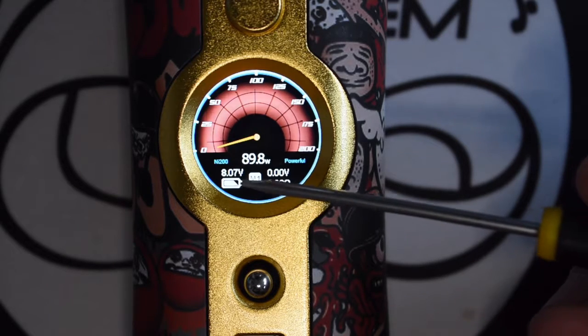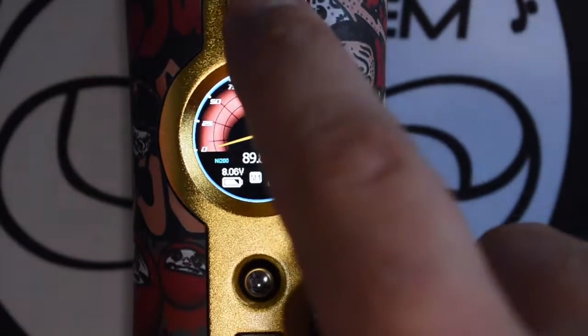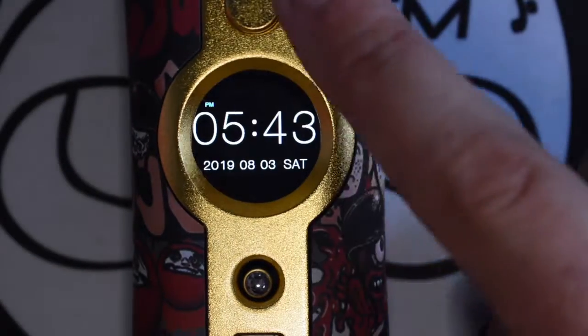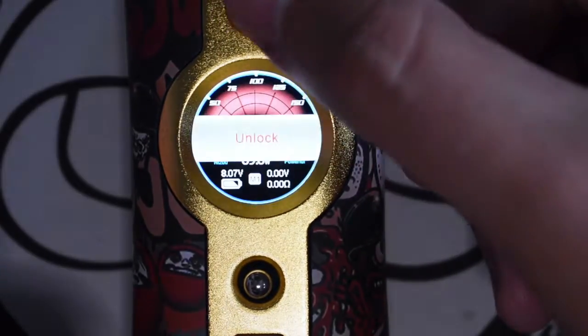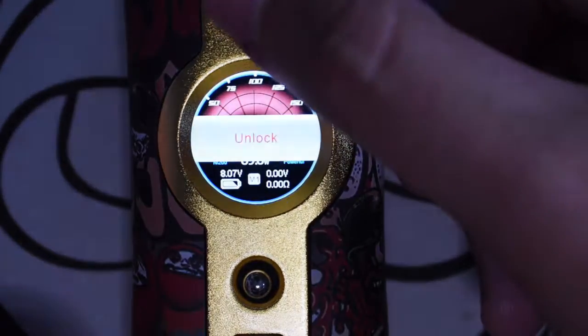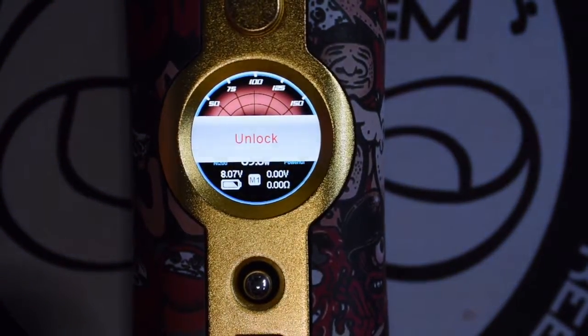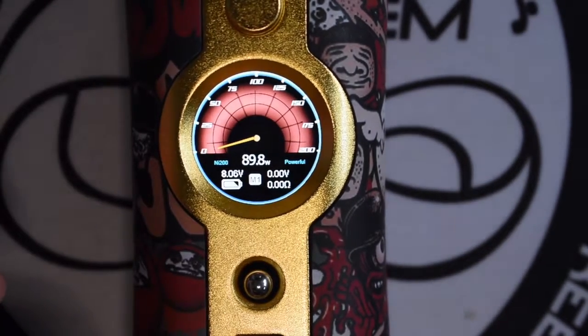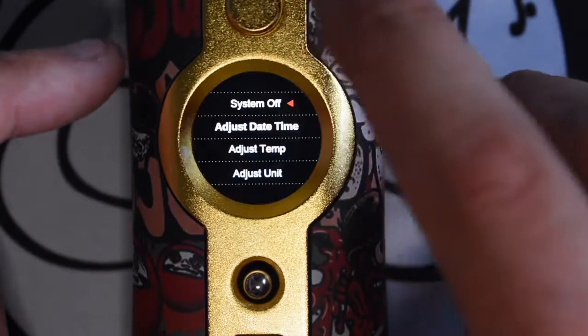Battery indicator, character voltage, your ohms and your voltage output — three clicks will take you to the clock. To get into the menu, you have to do three clicks to lock, then twice again, which is, to be honest with you, a bit of a pain, because it all comes up as a lock and lock screen. It's a bit of a pain, but there we go.